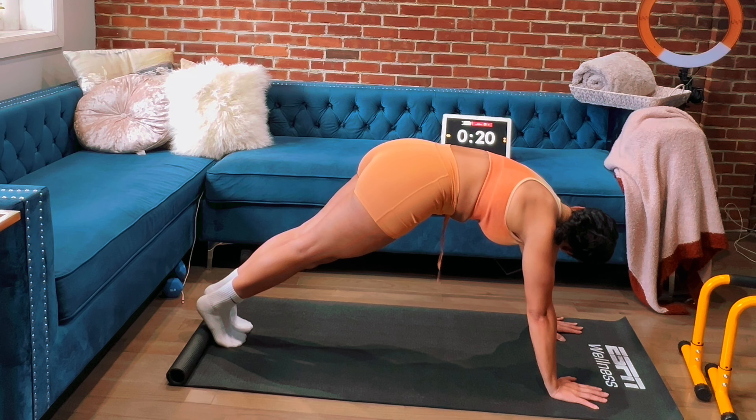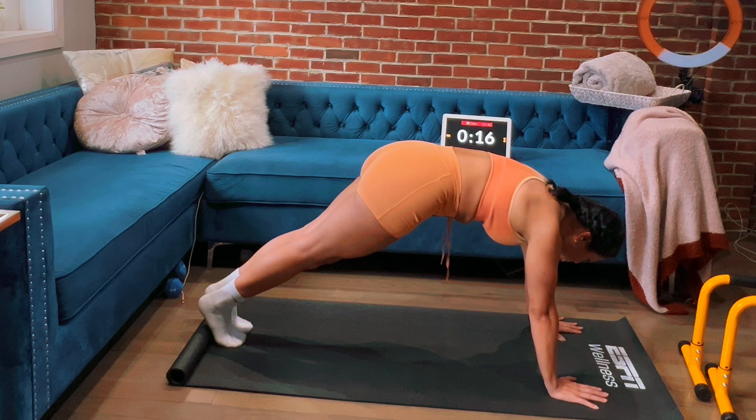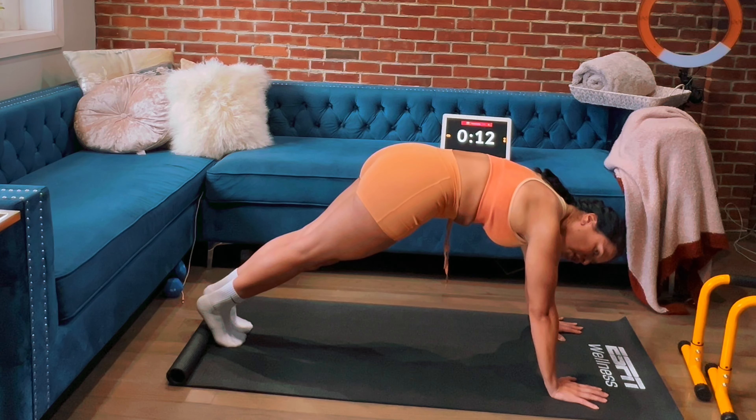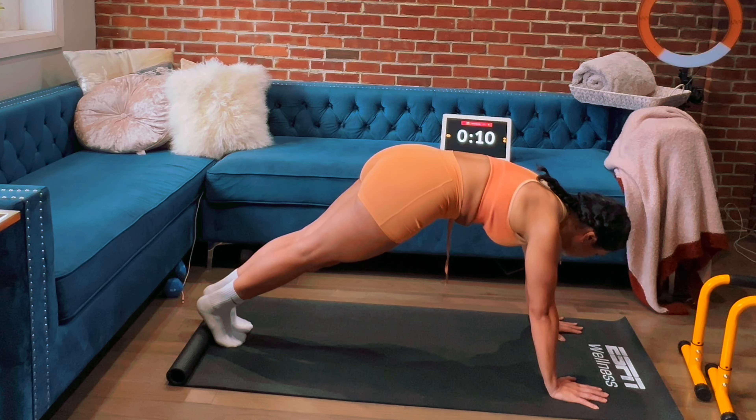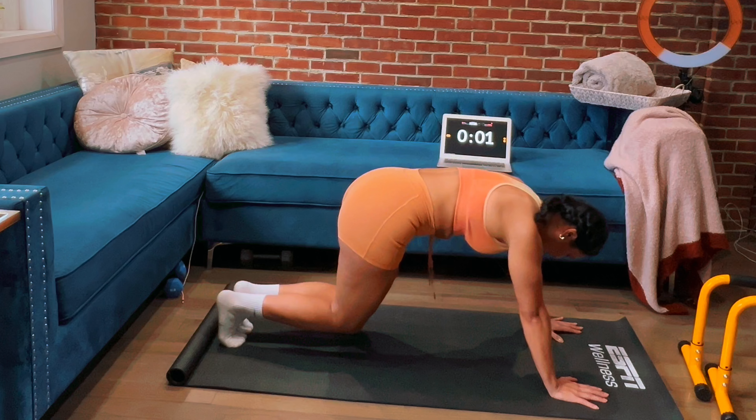Just hold for that one minute — we're almost done, you guys. This one minute went by really quickly, I feel like. Remember, we are targeting our transverse muscle groups, so where you may not feel like you're destroying your abs, your core — you are. Three, two, one. Very nice.